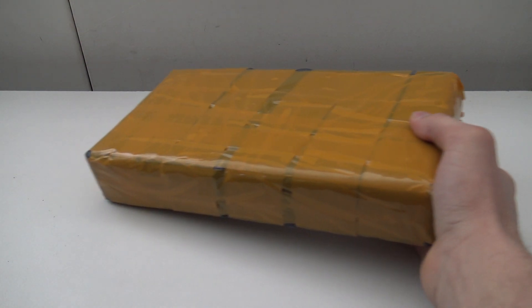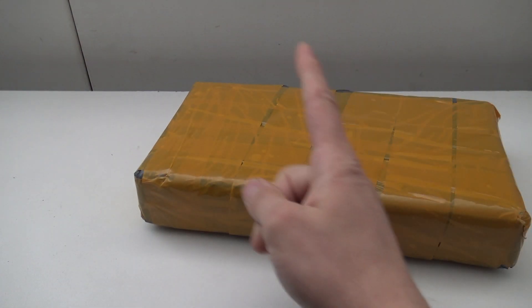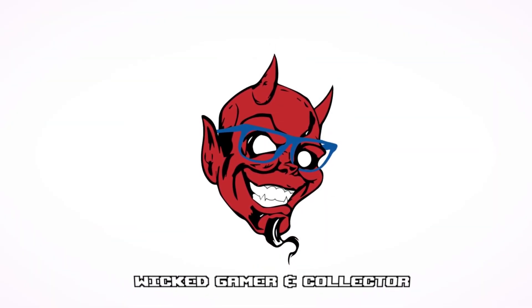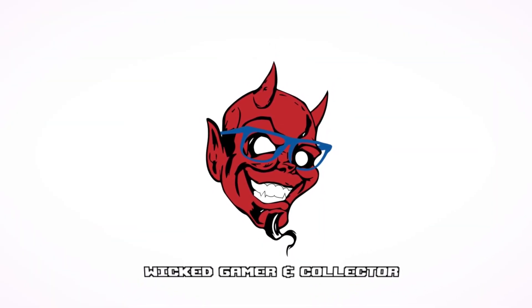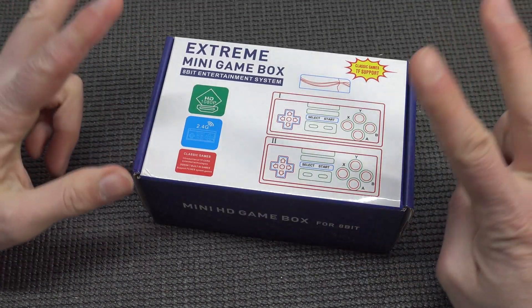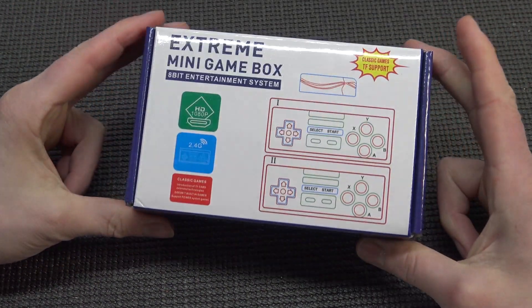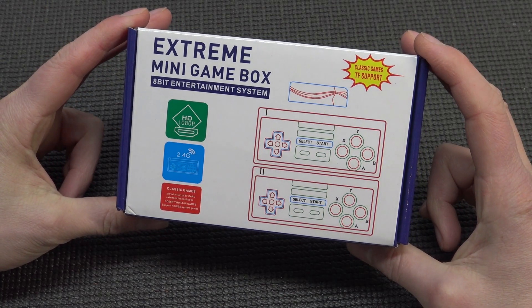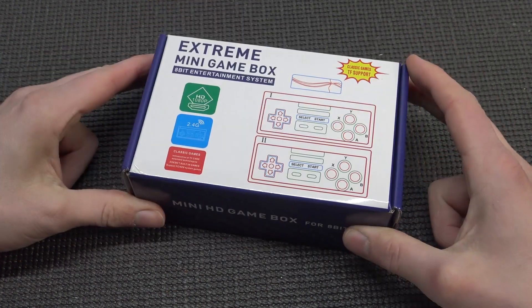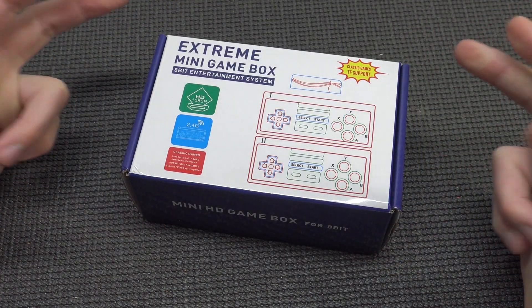It's time for a package from China! Welcome back to the channel - we're going to take a close look at the Extreme Mini Game Box, Classic Games TF Support. This name makes me really excited and curious. What are we going to get today?